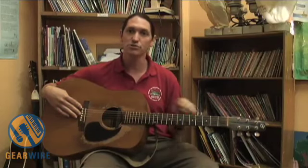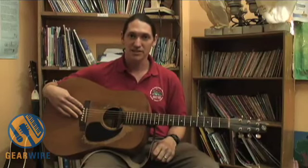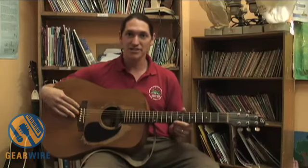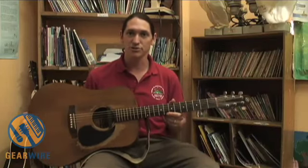This guitar has traveled with me to Western Africa, so it's been in desert climates. It spent a year with me in India. It spent a little while in South America in Ecuador and Colombia. And now it has been here for three years in Costa Rica.